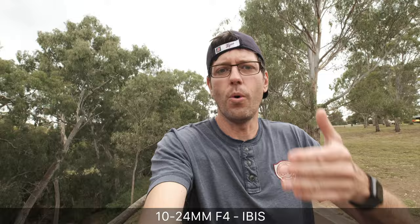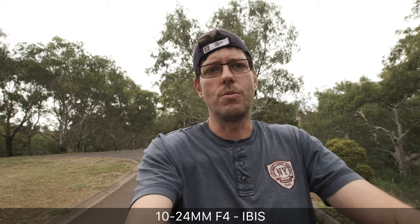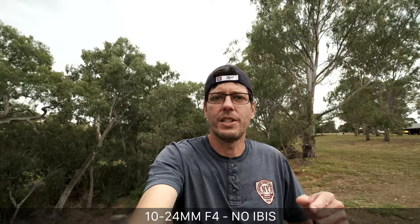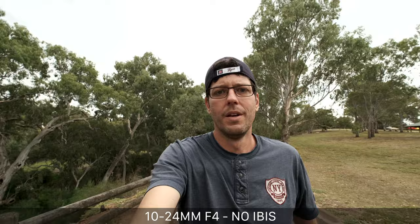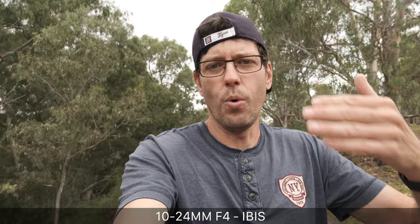This is the X-H1 at 10mm on the 10-24 image-stabilized lens, with image stabilization on in both the lens and the body. It should get a couple more stops of stabilization and may also stabilize the torquing of the image. Here's a vlogging test at 10mm on the Fuji X-T3, just handheld with no tripod or mini pod — just the image stabilization in the lens alone, and I'm not walking particularly carefully.